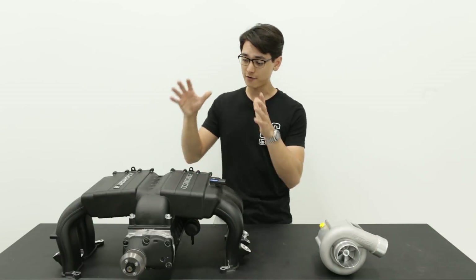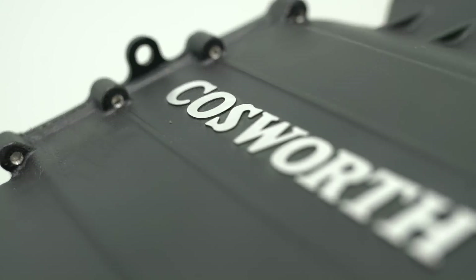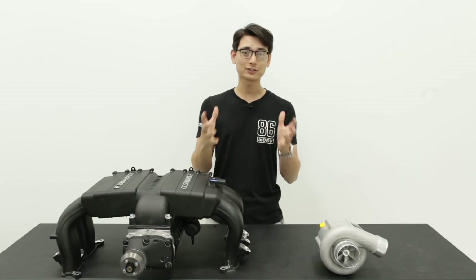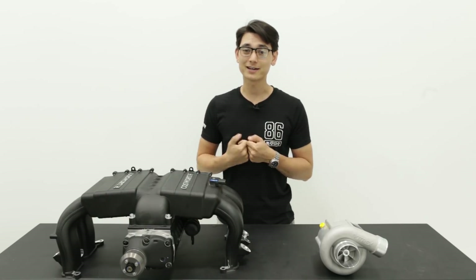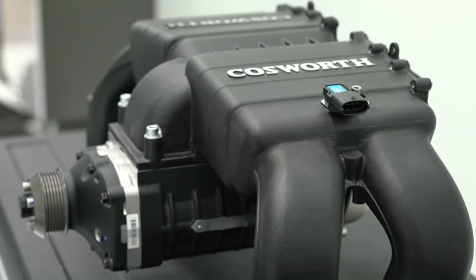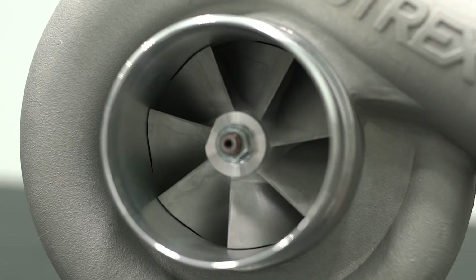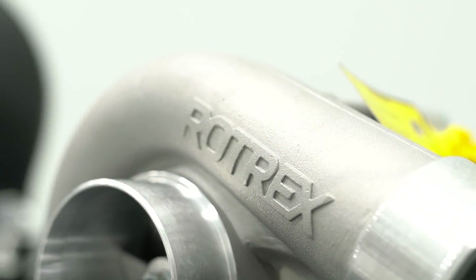Over here I have a positive displacement supercharger and a centrifugal supercharger. This is the Cosworth twin screw supercharger, and over here this is a Rotac supercharger, part of the Jackson Racing kit. At some point you're going to have to decide which kind you want, and it greatly depends on how you want to make your horsepower. With a positive displacement you'll have that low-end grunt good for street driving at lower RPMs, but if you're doing a lot of track driving on weekends and want that high-RPM top-end power, then a centrifugal will make the most sense.